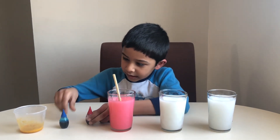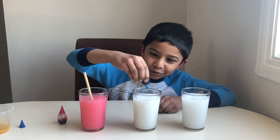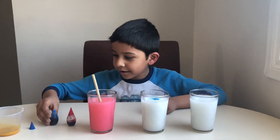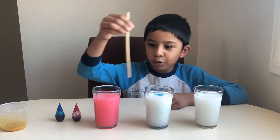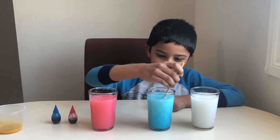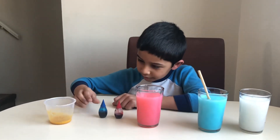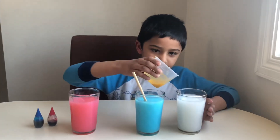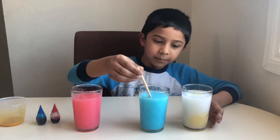Now let's put the blue one — two drops, not too much. Whoa, that looks so cool! Now let's put the yellow one and mix it.